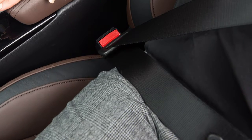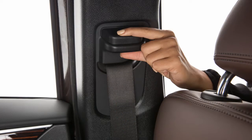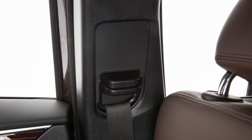The front seat belts can be adjusted to the position best for you. To adjust the seat belt height so that the shoulder seat belt passes over the center of the shoulder, press and hold the button on the shoulder belt anchor located above the seat belt on the pillar. Move the anchor to the desired position and release the button to lock the shoulder belt anchor into position.